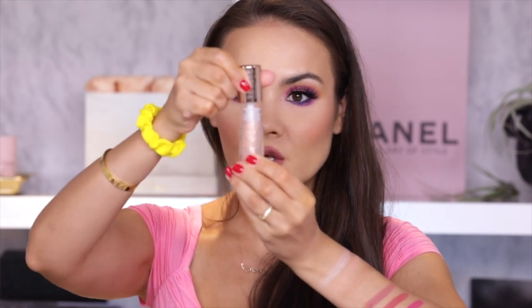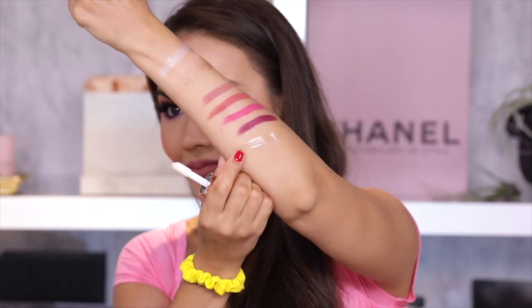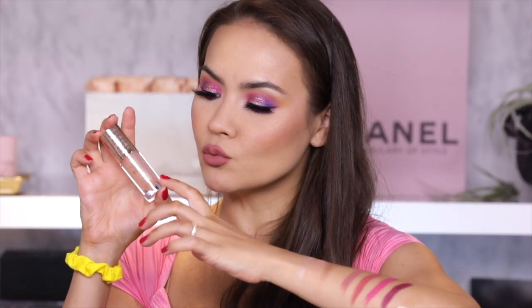I might as well just swatch the gloss for you guys. Look at this big giant tube. The gloss is basically a sheer peachy golden with some peachy and gold sparkles. Very Barbie.